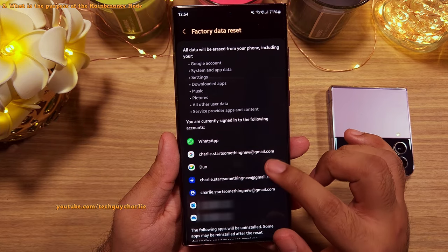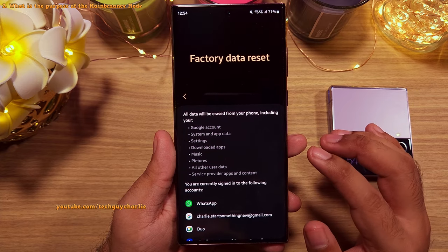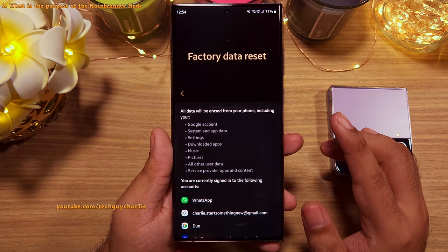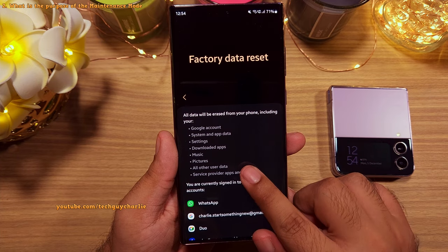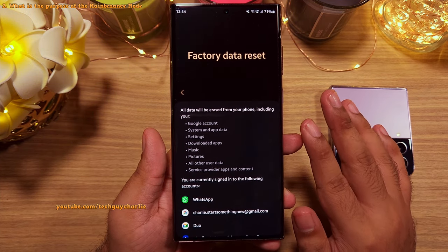A factory reset is a logical choice whenever you want to give your phone to someone else temporarily or when you are sending it off for repairs. But the thing is, factory reset is a tedious process — you lose all your data and settings, and setting the phone up is also quite tedious after a factory reset.